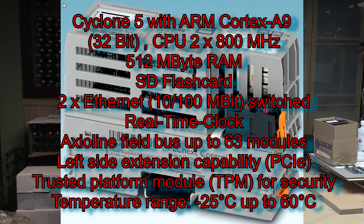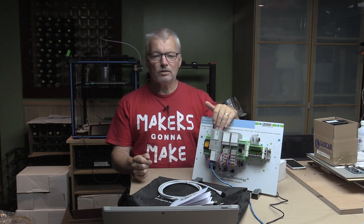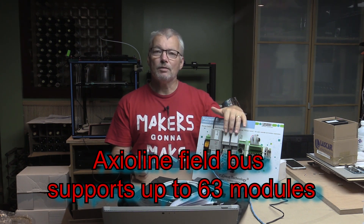It comes with half a gig of RAM, an 800 megahertz dual-core processor. The main module comes with two Ethernet ports, SD card slots, and power connections. It has a special bus they call Axial Line that allows it to communicate with other devices you can plug in to extend its capability.